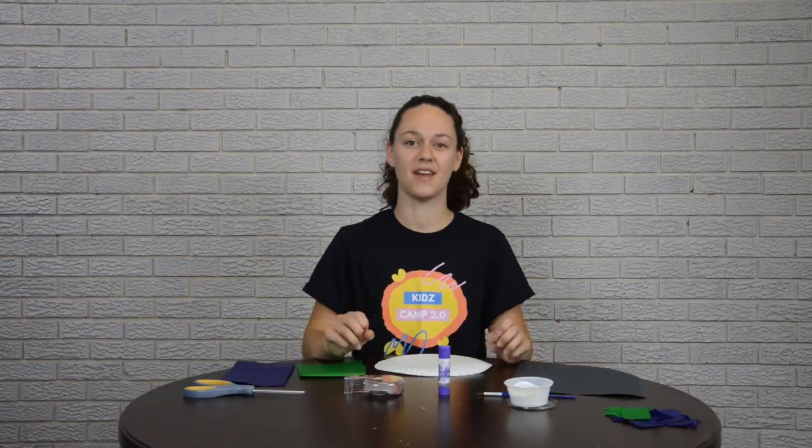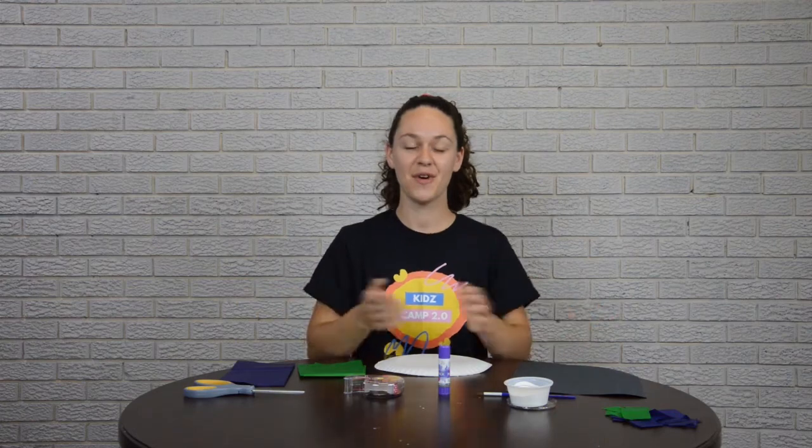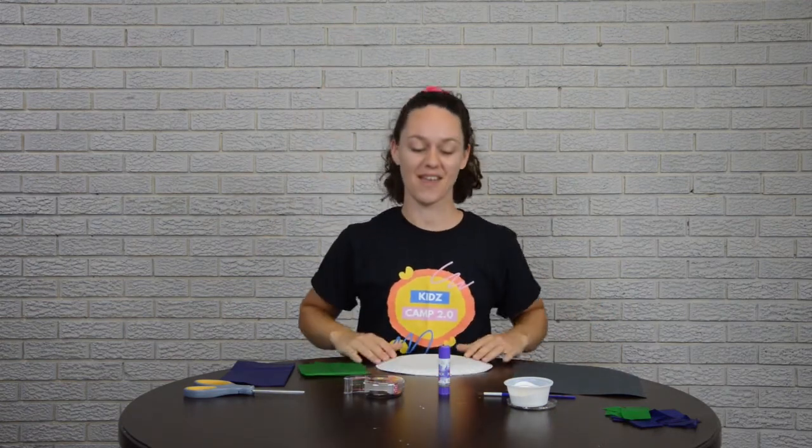Hi kids, I'm Nicole and I'm here to give you an awesome fun craft tutorial. Now you might be thinking, what are we making for this craft? Well, since the theme is mission blast off, we are making a paper plate planet Earth.